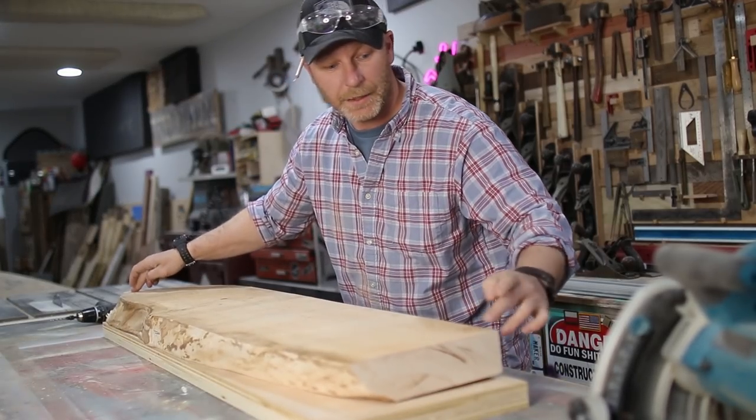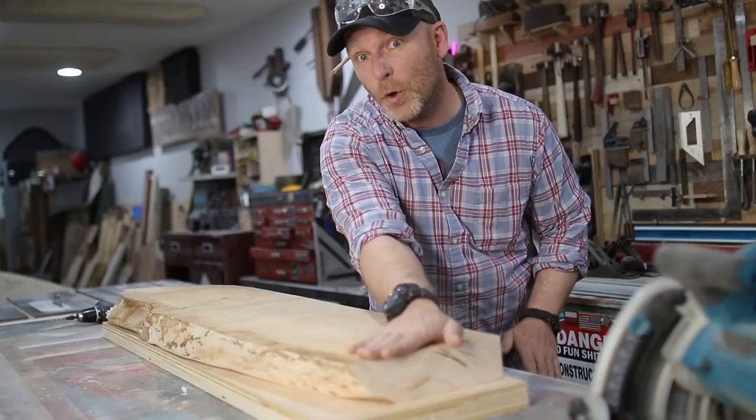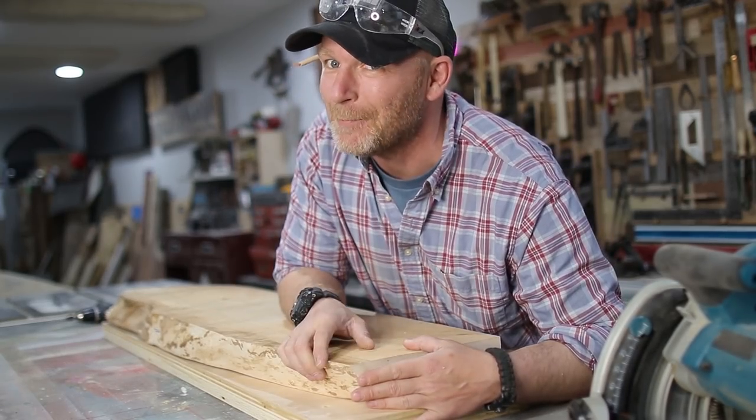See how it's wobbling? What we're gonna do is shim it, hot glue it, and keep it in place. That'll flatten this whole side. And then we can flip it and get it parallel.